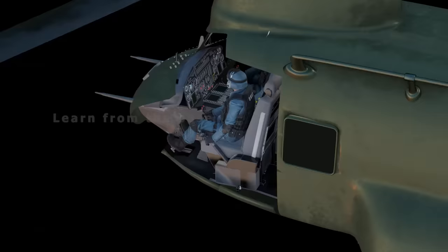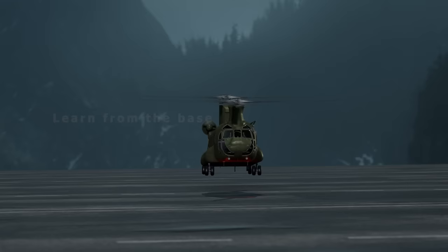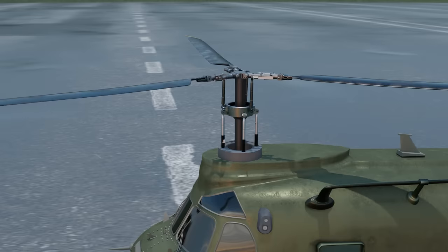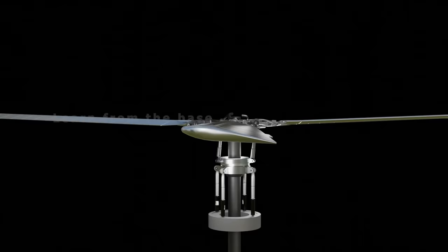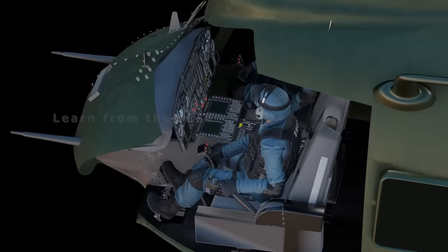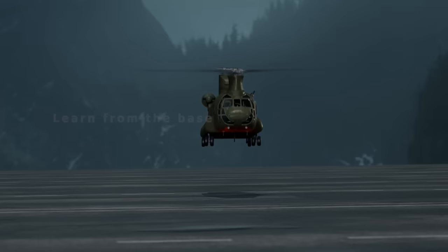The Chinook has three basic pilot flight controls: collective, cyclic, and pedals. To move the helicopter up or down, the pilot pulls on the collective, which raises the swash plate to change the pitch of the blades and affects the angle of attack. Increasing the angle of attack generates more lift on all six rotor blades, causing the helicopter to go up. Pushing down the collective lowers the swash plate, generating less lift and moving the helicopter down.